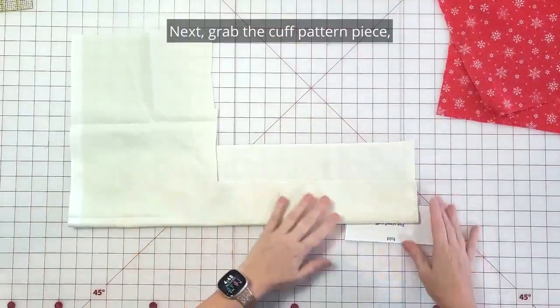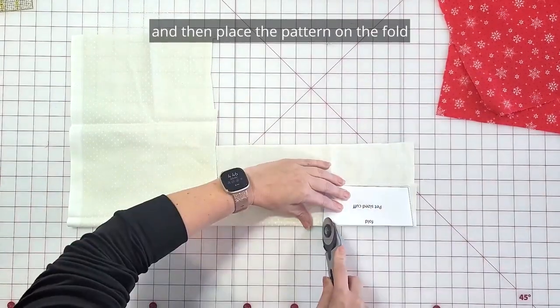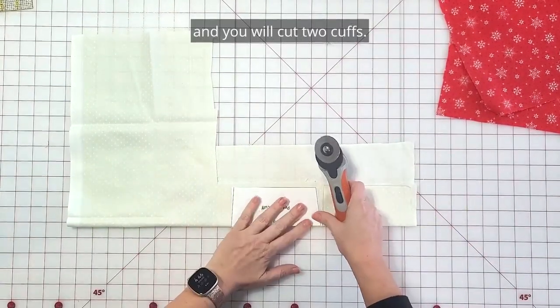Next, grab the cuff pattern piece, fold your cuff fabric in half, and then place the pattern on the fold and you will cut two cuffs.